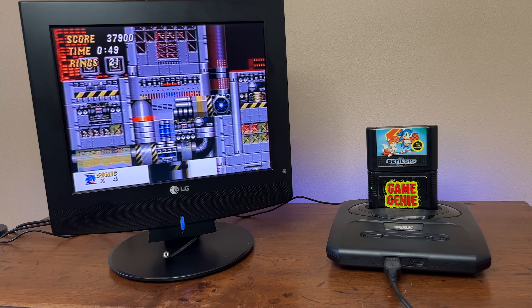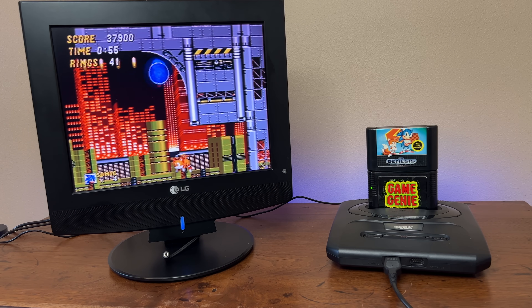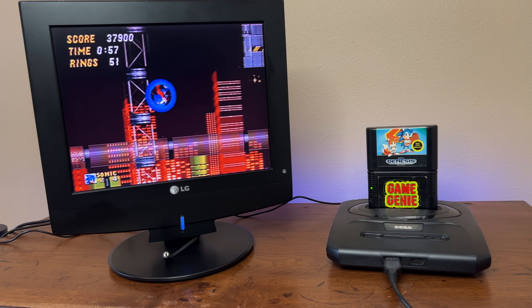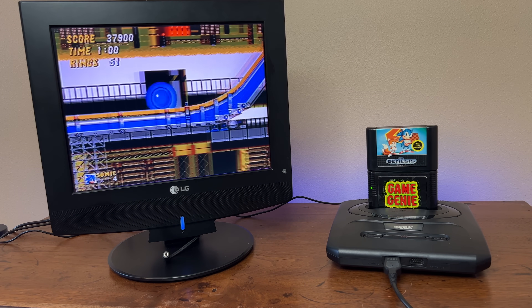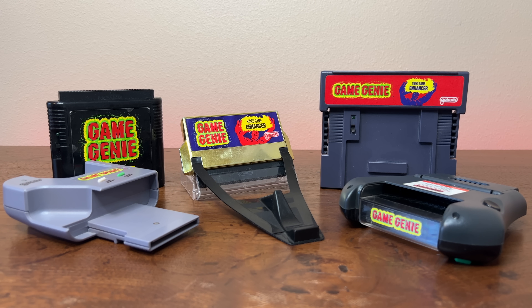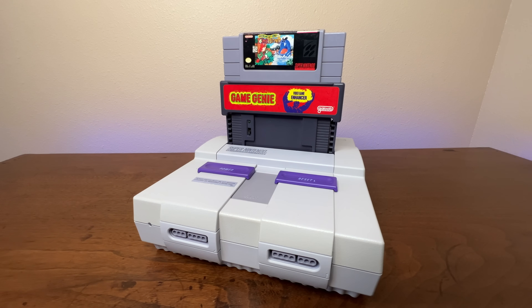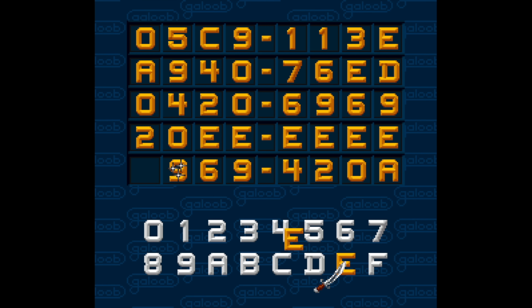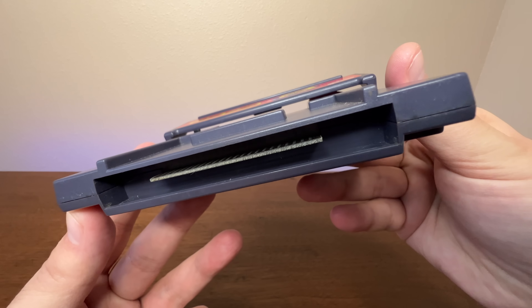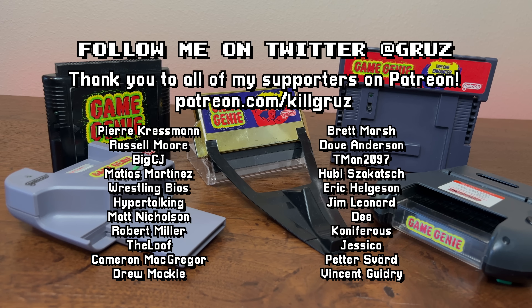So overall, my findings are that these Game Genies aren't anything to worry about — they're not going to destroy your console under any normal circumstances. I would highly advise you not to leave any of these Game Genies in your system for a prolonged period of time, and make sure to remove your game from the Game Genie when you're done with it. They're still very affordable for now, and it's so cool how they're uniquely designed for each console. Codemasters did us a service with these things, and in my opinion, they are so collectible.